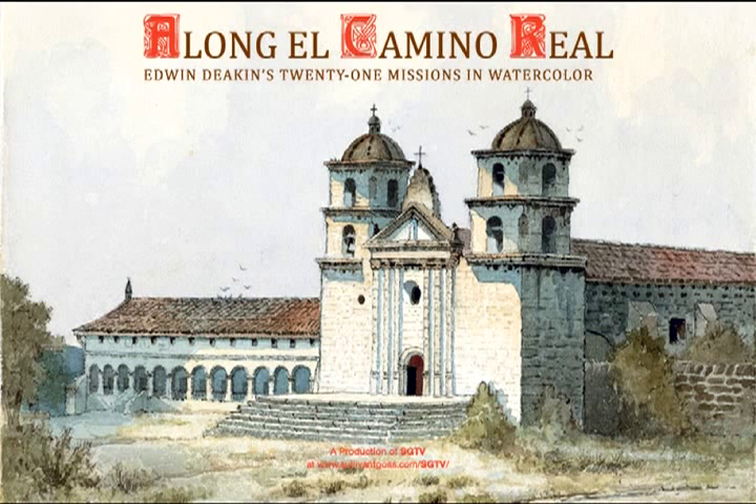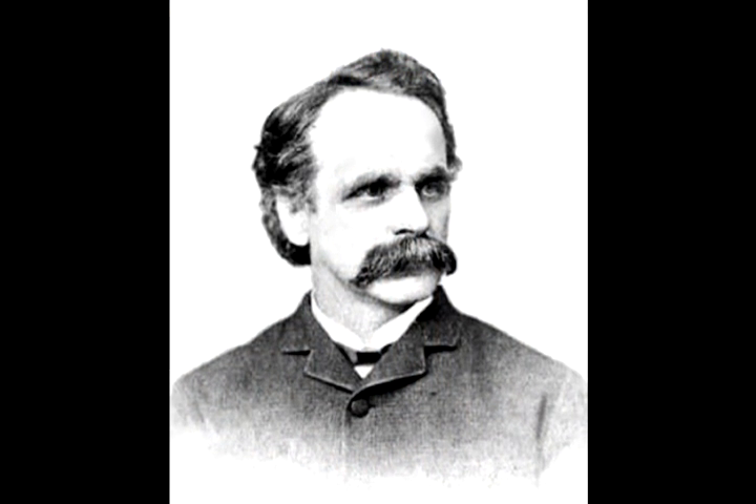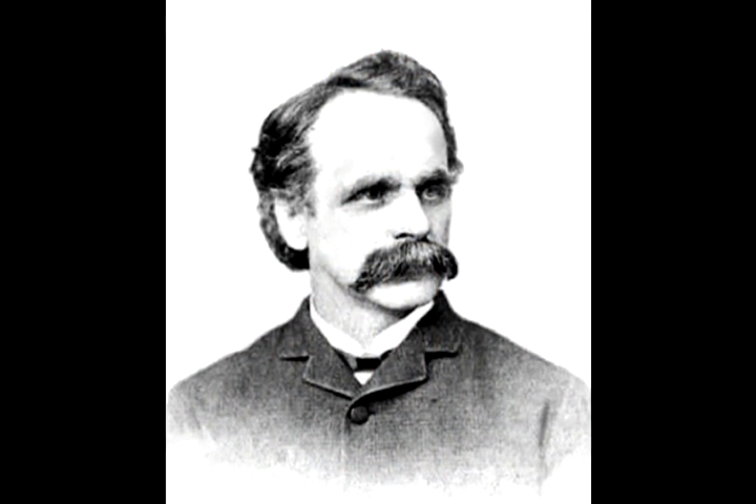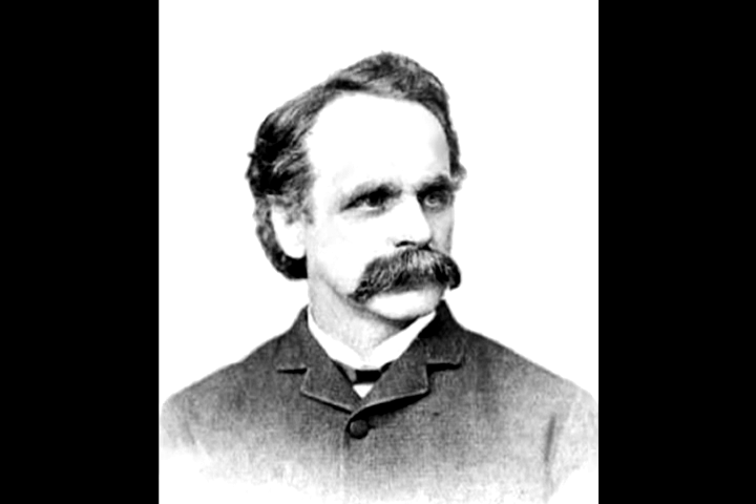This is Frank Goss with SGTV. It might have been in the spring of 1897 when a lone rider made his way along the abandoned Kings Highway from mission to mission in old California.